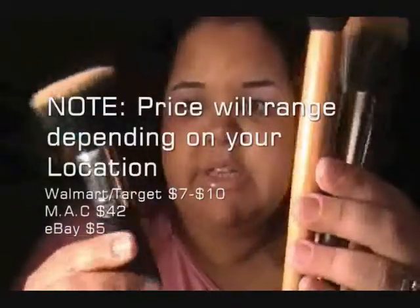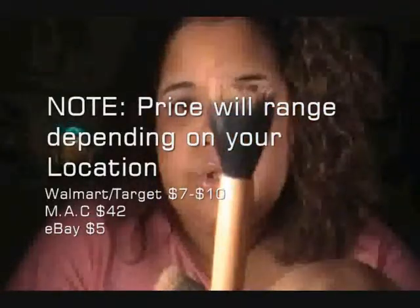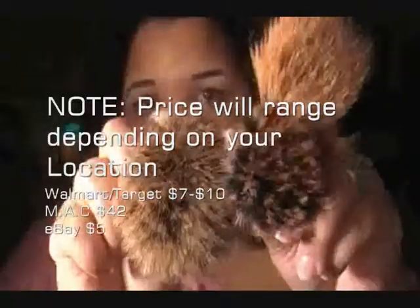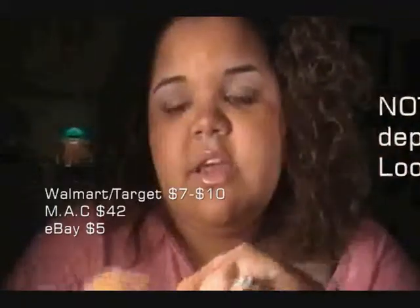This one I got at Walmart, and it was about seven bucks. This one I got in a set of two — it's Essence of Beauty, and I got it online for about four or five bucks for two of these.